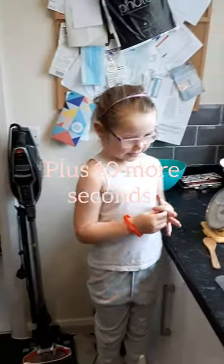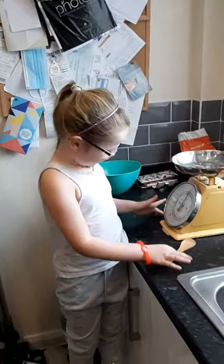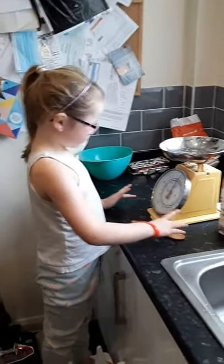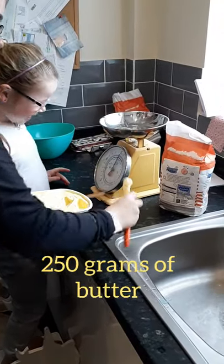I think I'm going to measure 250 grams. Of butter? Yeah. Go on then, let's do that. Butter, butter. Do you want to use your spoon and put it out?